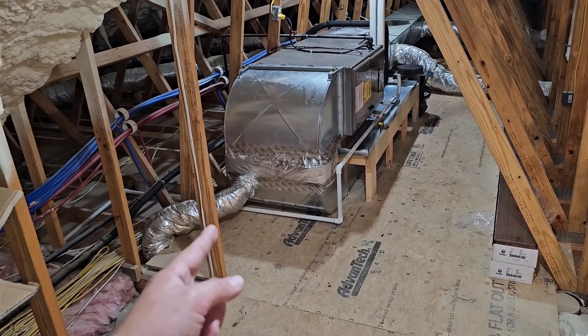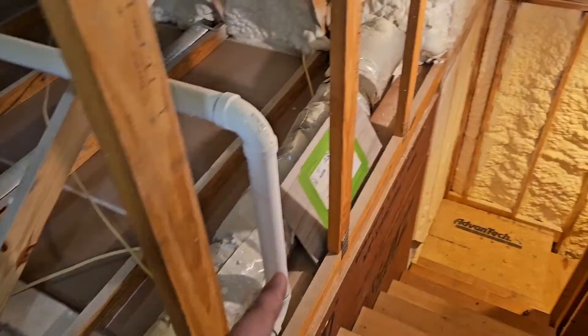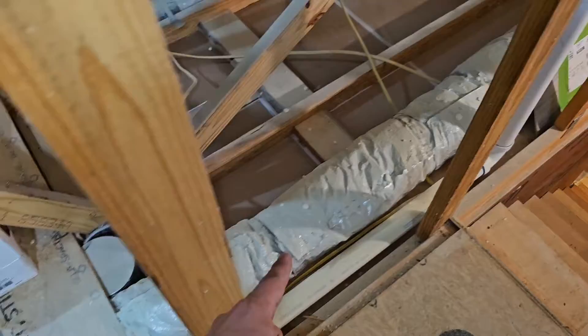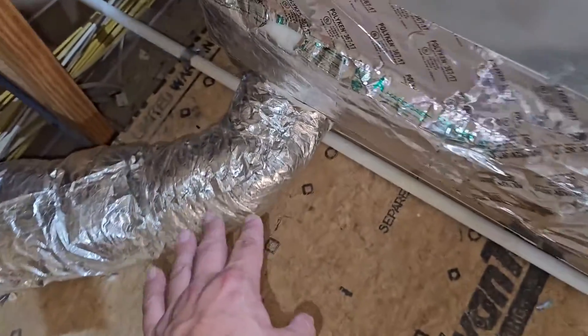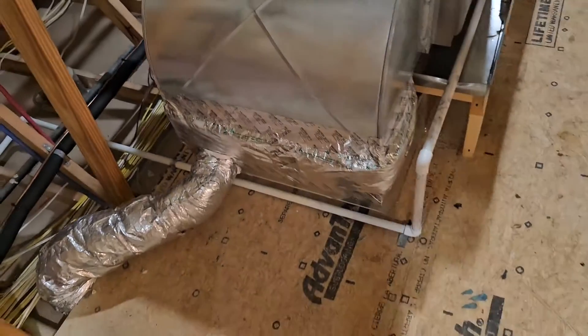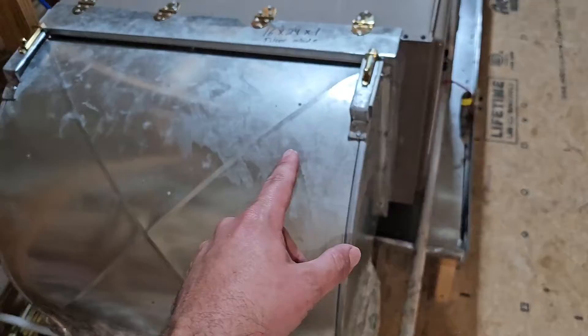This is where we added our fresh air. You see this line right here going to the exterior or outside? That's a six inch duct. It's metal. It goes underneath this platform right here and then it goes up into the return side of the air conditioning system. And the return is connected to the filter downstairs, but our filter is right here at the unit.